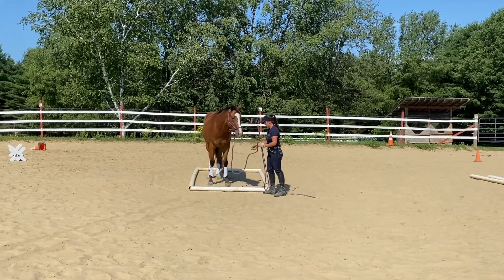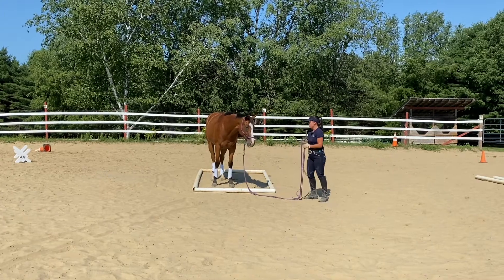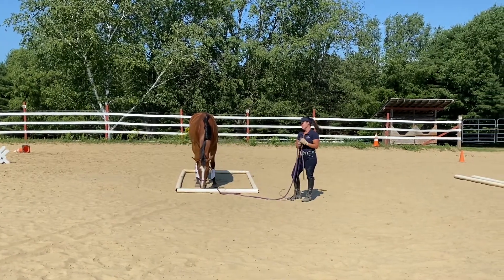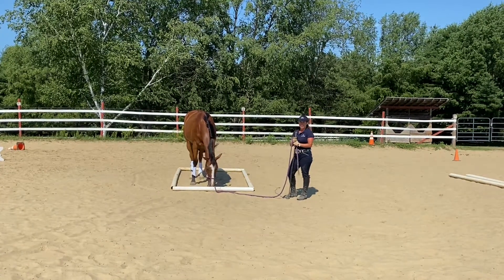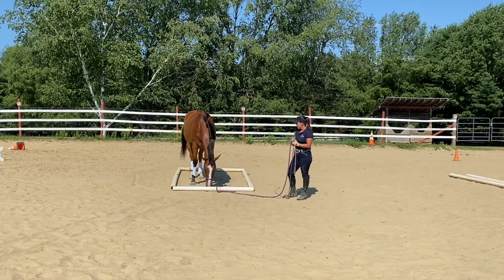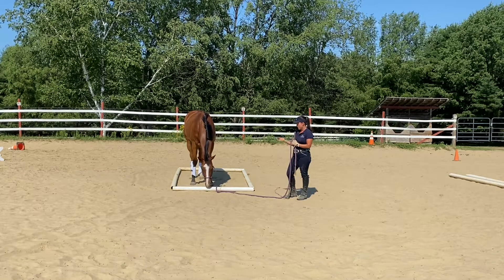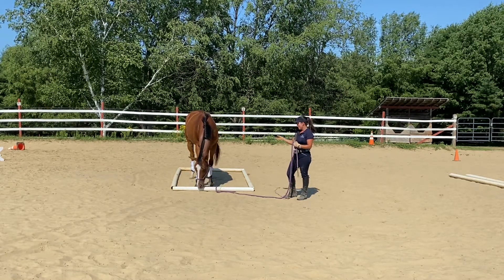Okay, so she's in the box. I'm going to let the belly of my rope be on the ground — that's one of my cues that she needs to stand ground tight or stand still. And if she moves at all, I'm going to put her back where she was. This box gives a little bit of leeway, but I'm going to hold her to not moving a foot. She can look around, she can bite the pole, she can do whatever she'd like, but if she moves her feet, I'm just going to put her back.